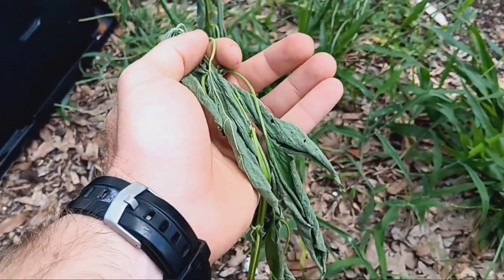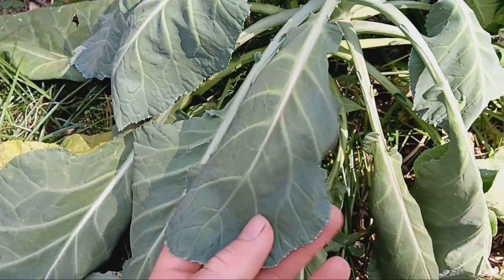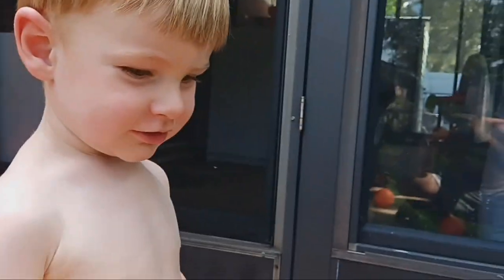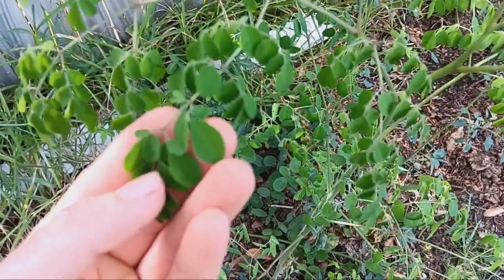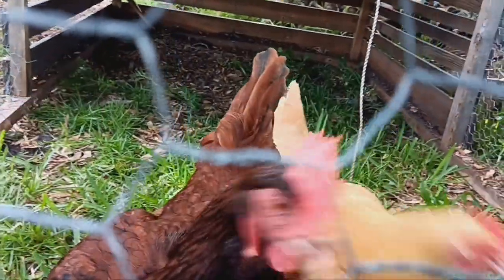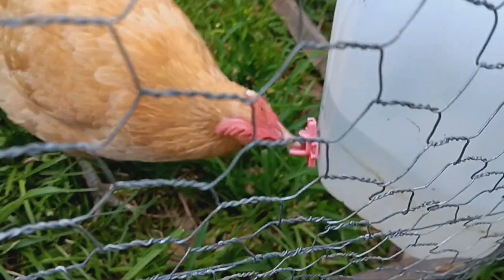Oh no. That's not good. Oh no. It's looking terrible. It is hot, isn't it? It's too hot. They're panting, guzzling water. It's hot, folks. It is hot. And my plants don't like it. A lot of them are dying.